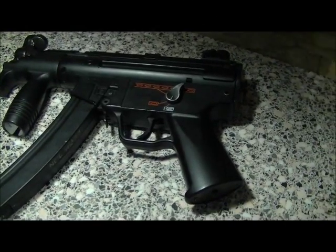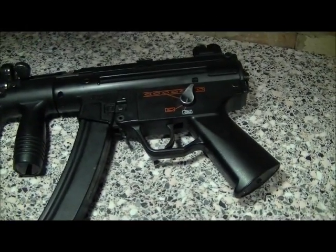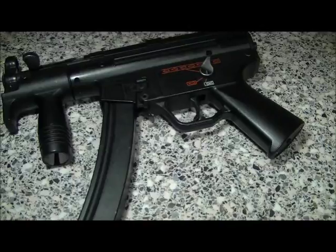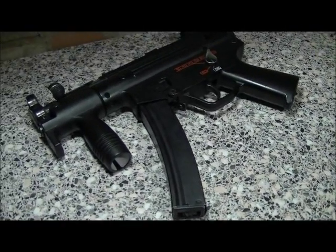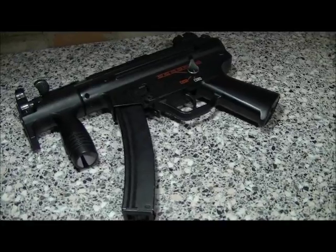All in all, the MP5K airsoft gun by Galaxy — it's a pretty good gun for the money, reliable and tough. So it's a good buy really.